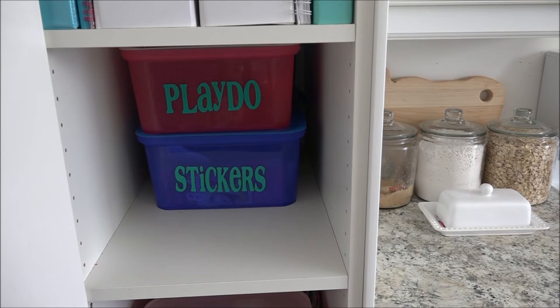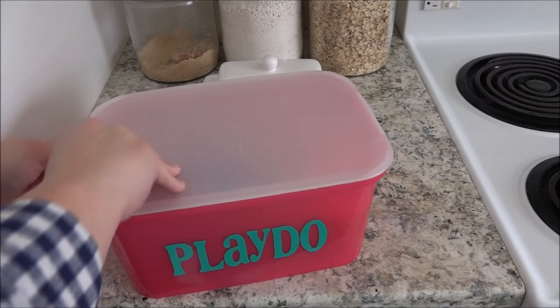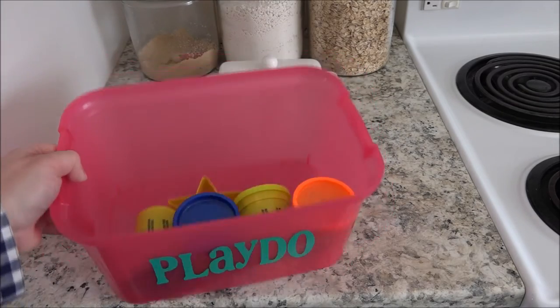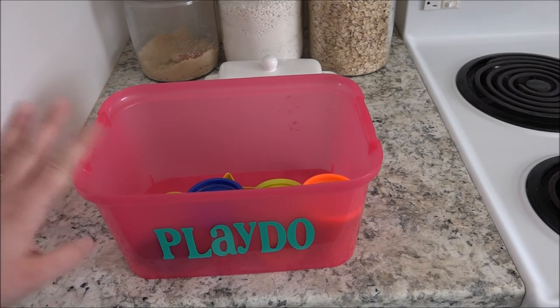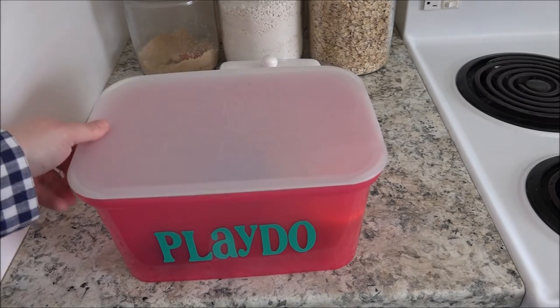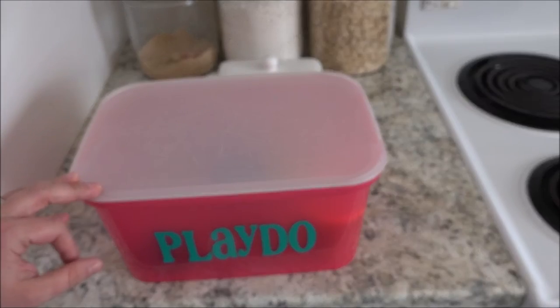Behind the caddy I have four different bins. These bins are originally from Target and I added vinyl on the front of the bins to let my kiddos know what was inside. Here's the play-doh bin - the lids pop off nicely and it makes it really easy for my kids to get in and out. All the supplies they need for play-doh are contained in here. Usually there's a lot more but we tend to go through play-doh fairly quickly because it is one of the kids' favorite art supplies.